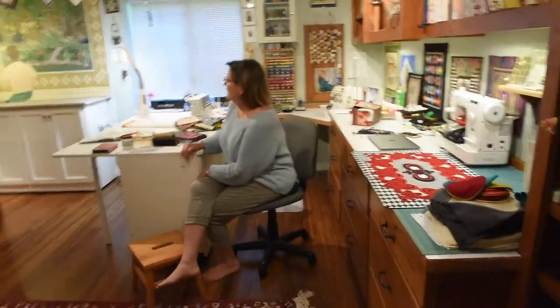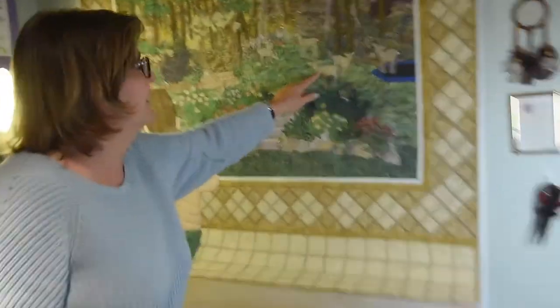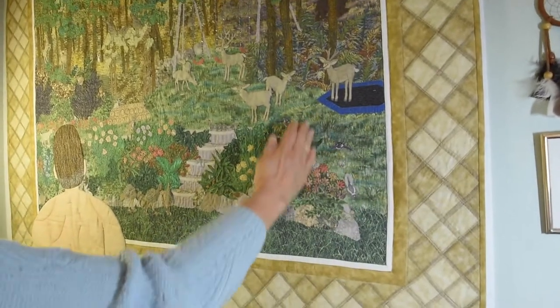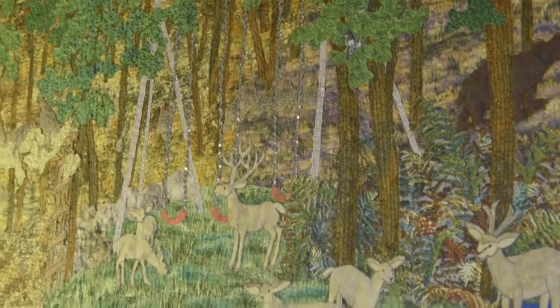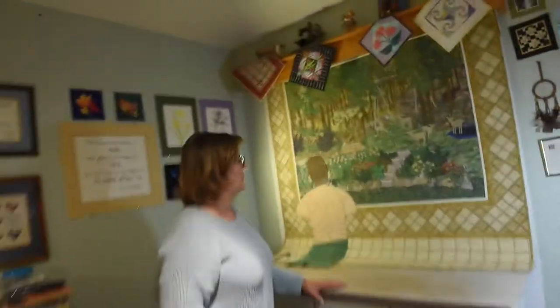Then I just started quilting the whole thing. With the exception of outlining around the animals and the flowers, everything else was mostly basic stippling, because the quilting really doesn't show all that much. I tried to do up-and-down quilting for the grass, tree trunks on the chains, and little chains, but most of it is kind of basic stippling at this point.